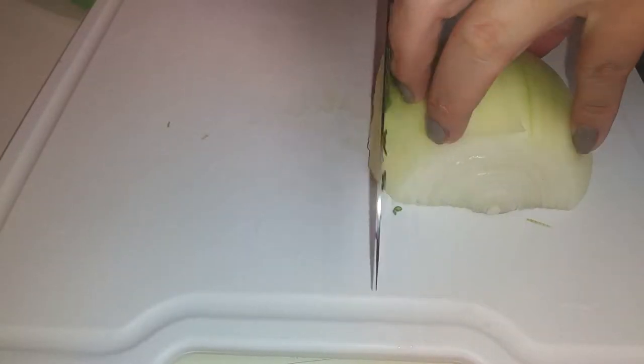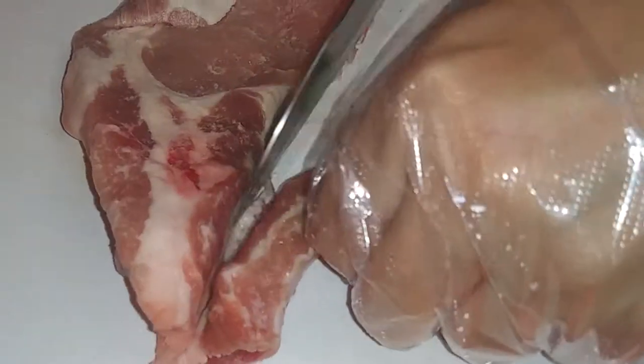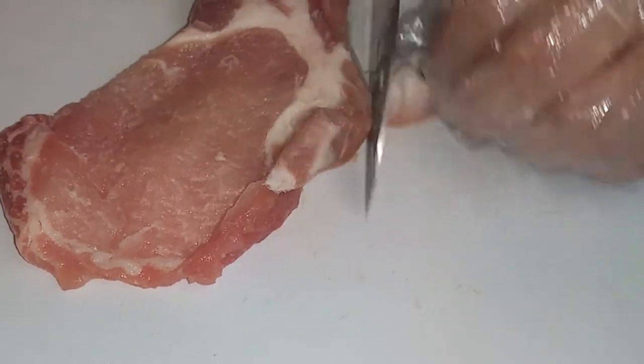My onion happened to be large so I just used half of one large onion. You'll only really need one medium onion to slice up. You can make this a vegetarian option just by skipping the meat, but if you choose to use it, you can use beef or pork.